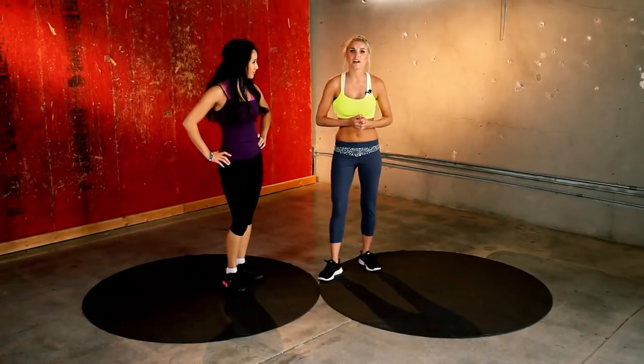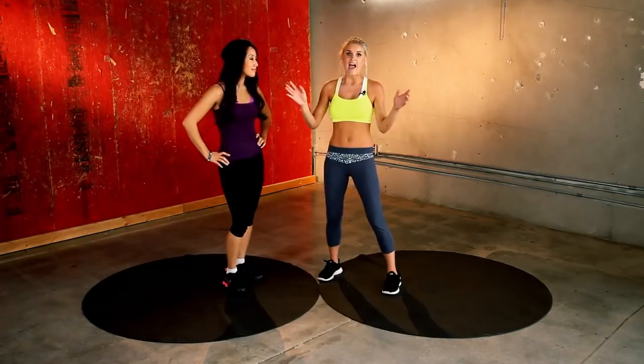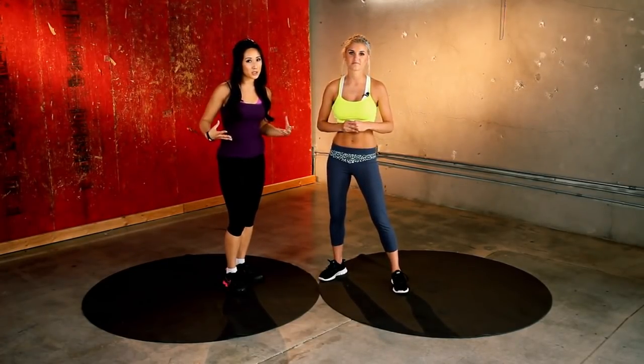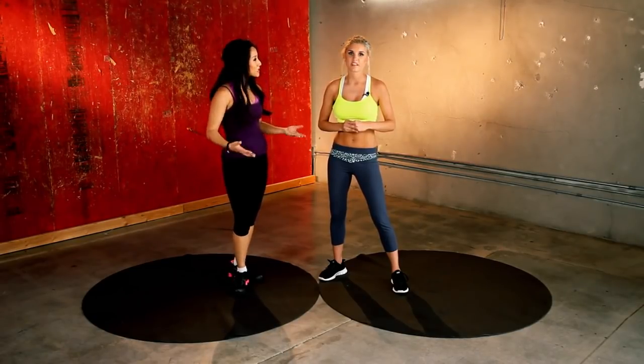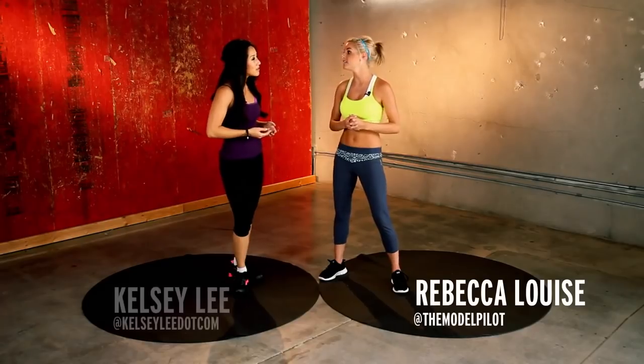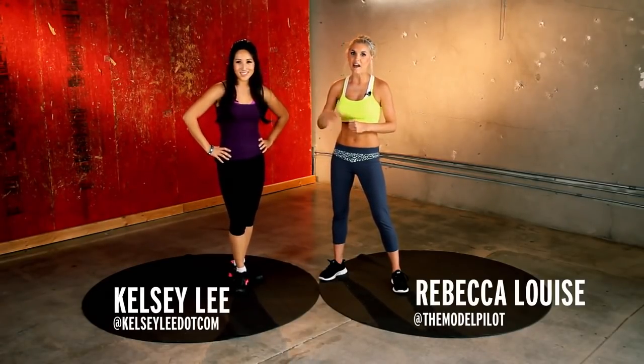And just wipe your sweaty palms on your trousers! For those of you who don't want to work out alone, this is the perfect workout to do — just grab a friend, family, anyone around, and you can start working out too. Thank you so much for watching our workout today. Make sure you're subscribed, and if you have questions, ask in the video comments or follow us on Twitter. I'm at TheModelPilot and I'm at KelseyLee. Subscribe and come back next week. Bye!